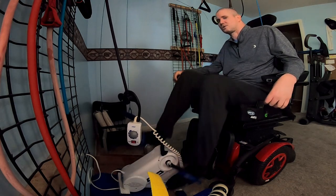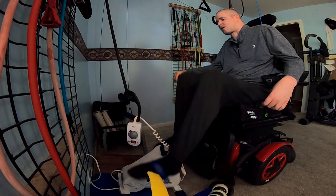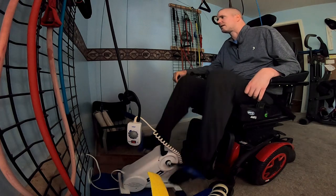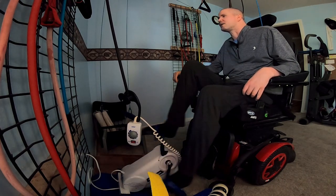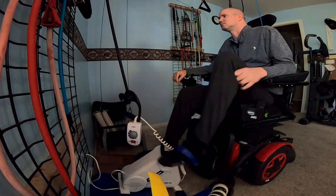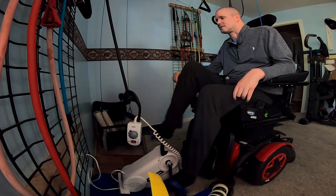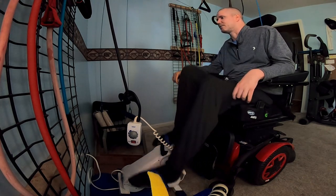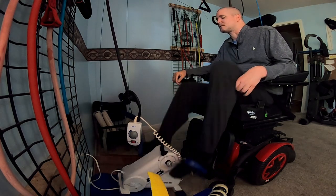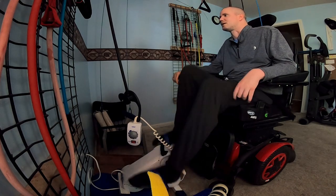And ultimately it's your choice if you want to do this on a regular basis or not. Sitting in a wheelchair all day with your legs just in one position, not moving — it sucks. But it's the reality of a lot of people in wheelchairs. But if you could get something like this, I would think it would make a big difference in your life.